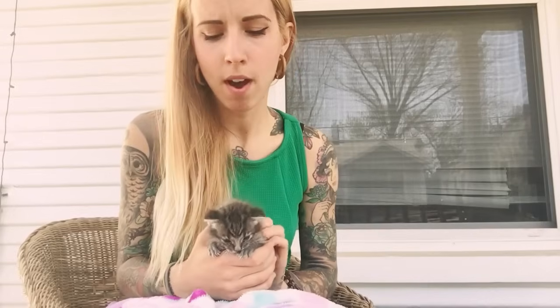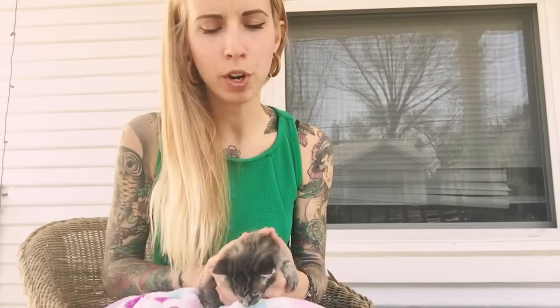Hey everyone, this is Kitten Lady and I'm going to show you what I do with my orphaned kitten routine. The routine for their care is the same every single time, and you're going to do this in increments of every couple hours depending on how old they are. Boop is about three weeks old, so I'm doing this every four hours right now. When they're younger you need to do it more frequently — a brand new baby needs this every two hours, and one or two weeks old every three hours. She's ready to nurse, trying to nurse on my fingers, so let's do her care routine.